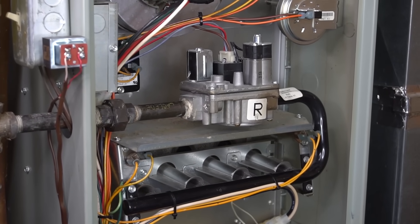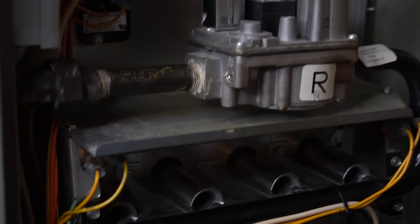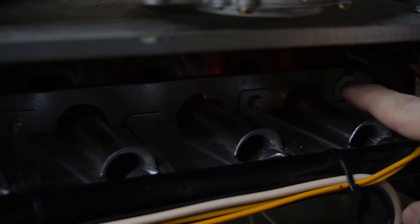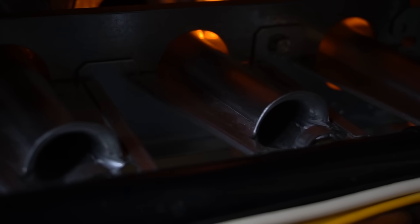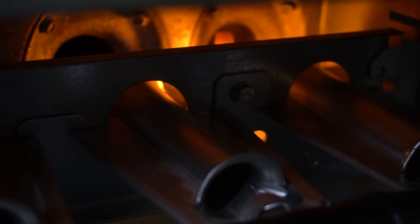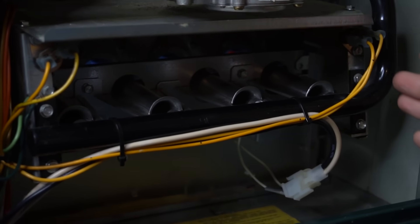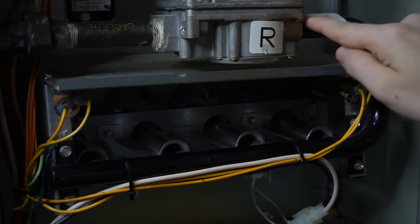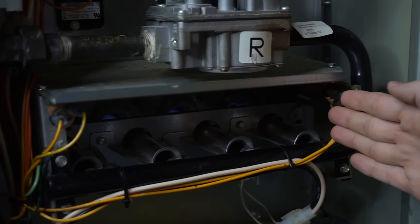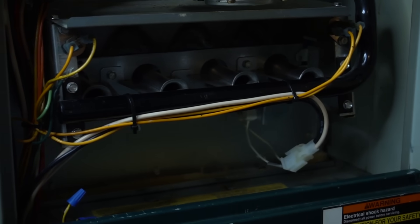First, the inducer motor should start, then the igniter will glow, and then you're going to hear the gas valve click and let the gas through to light all the burners. My inducer motor turned on, pressure switch closed. Next up, the igniter is going to start to glow — mine glows pretty quick. On some furnaces, it takes 20 or 30 seconds before the gas valve opens. That click you just heard was the gas valve opening, letting the gas through and lighting all the burners. They light very quickly, one at a time starting from the first one, going from the igniter to the flame sensor.